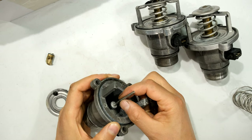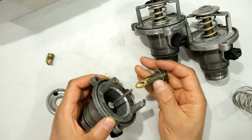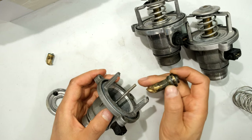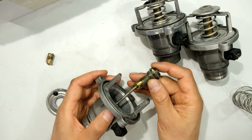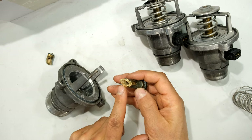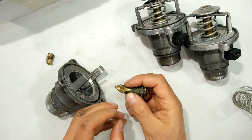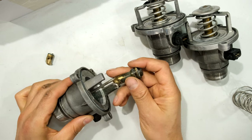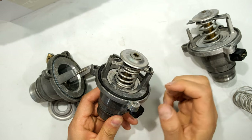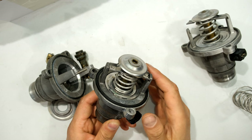There are a few ways of lowering the temperature. Some people have spoken about putting shims on here and increasing the shaft length, because if the length is longer it would reduce the internal volume and cause it to open sooner. What is inside is a very special type of wax — not candle wax — and as it heats up it expands, moving along the shaft, opening the disc and allowing coolant to circulate and cool the engine.